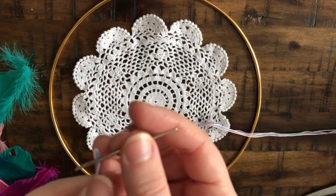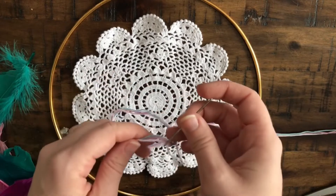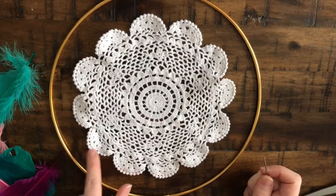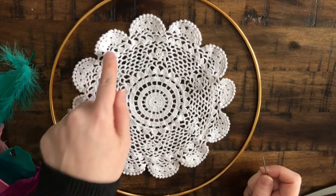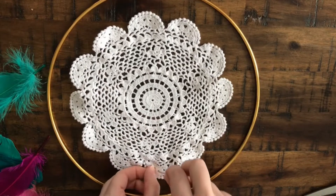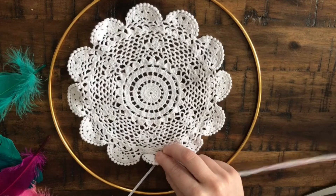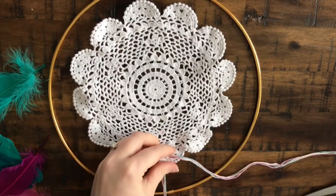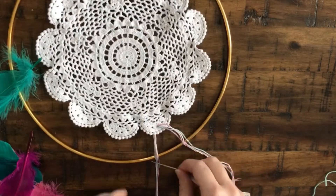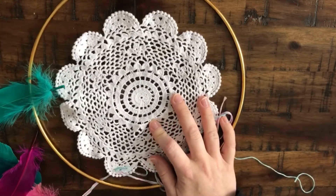The first step is going to be to thread your threads through your embroidery needle. On my doily, on each scallop I have several holes, and those are going to be the holes I use to attach it to the hoop. I'm going to start by going down through the first hole. When you pull it through, pull it all the way completely through until you only have a few inches of thread left. Cut way more thread than you think you'll need — it's always good to have way too much and then cut it, rather than get almost to the end and find you have too little.